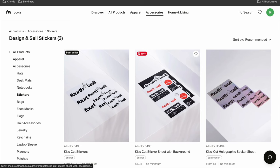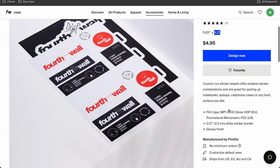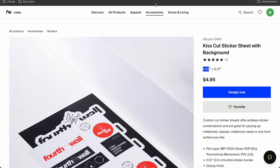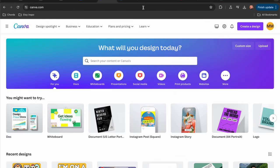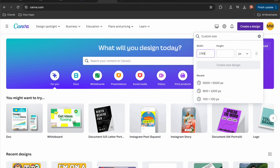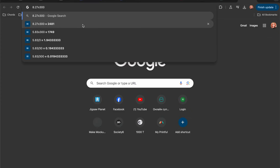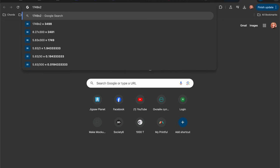The sticker sheet measurements are 5.83 inches by 8.27 inches. I'm going to calculate the pixel size at 300 DPI in Canva. So 5.83 times 300 is 1,749 pixels, and 8.27 times 300 is 2,481 pixels. I'm going to duplicate that by 2 just to create a big enough size.